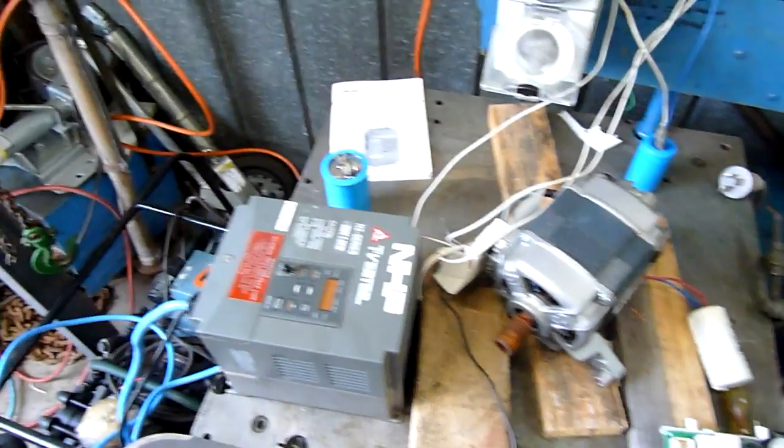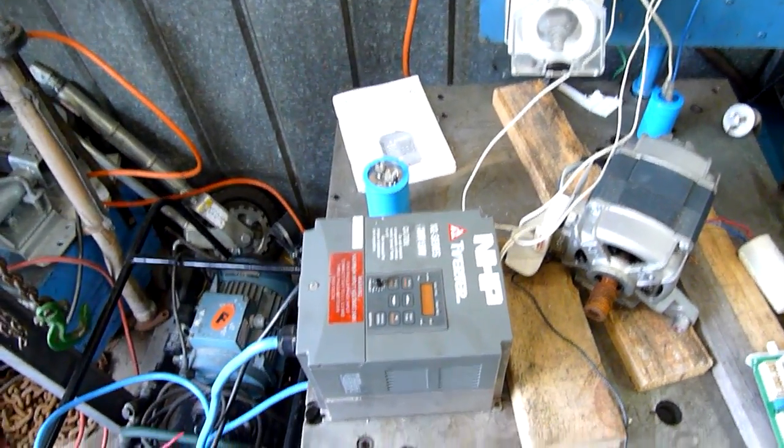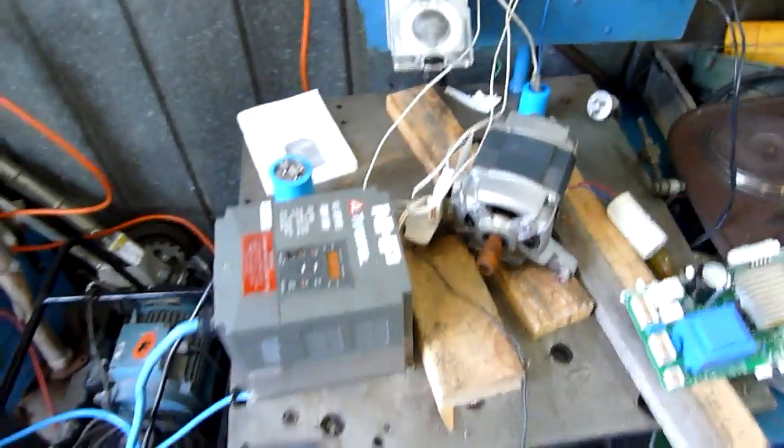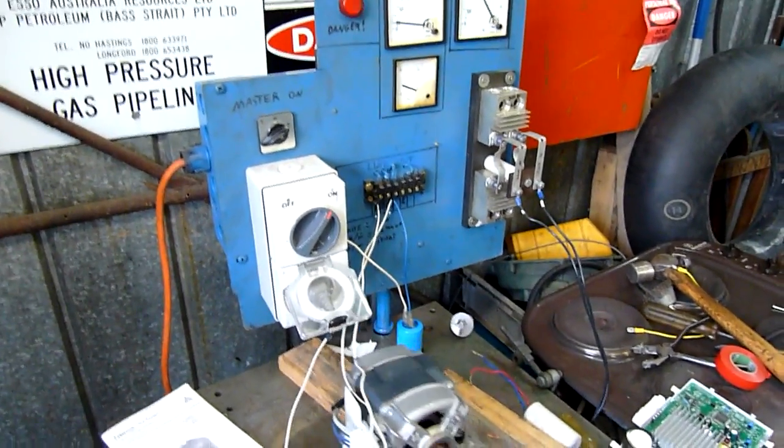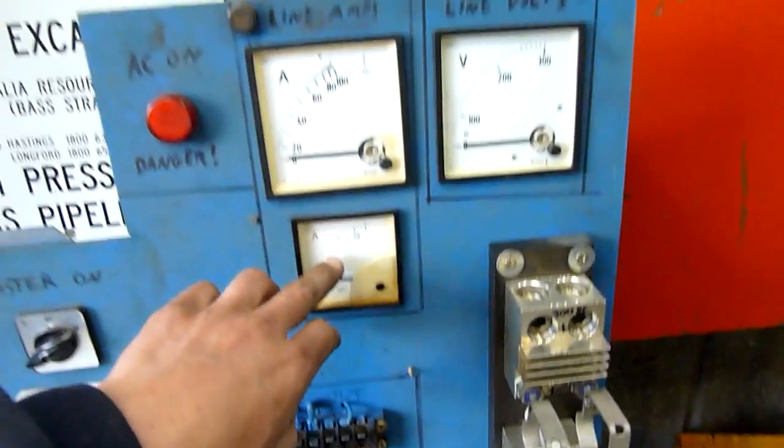I've put this thing in 400 hertz mode and tried to hard start it and it still won't run properly. I'll demonstrate it with a run capacitor — and as you can see that amp meter's going up to 20 amps and it's just not running properly.